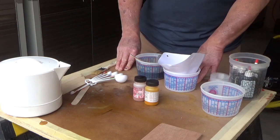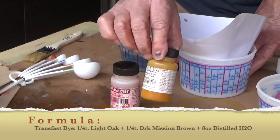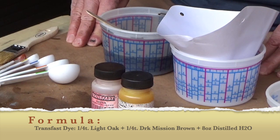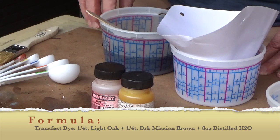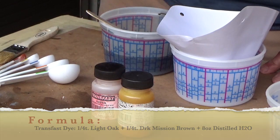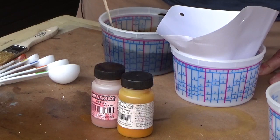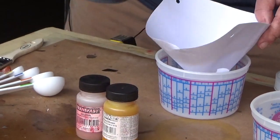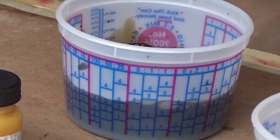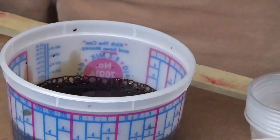Here is our formula for what we're going to do with this TransFast dye today. We have a quarter teaspoon of light oak and a quarter teaspoon of dark mission brown. We dissolve that into hot distilled water, much like we've done in class using the Arty dyes. To that solution, we're going to add four more ounces of cool distilled water so we can use it immediately rather than wait for it to cool down. Then we strain the solution just to make sure there's no piece of dye that didn't fully dissolve. And now we're ready to apply it to our Sapele sample.